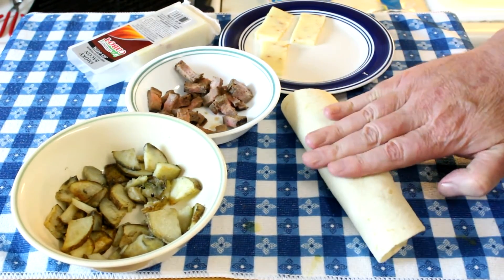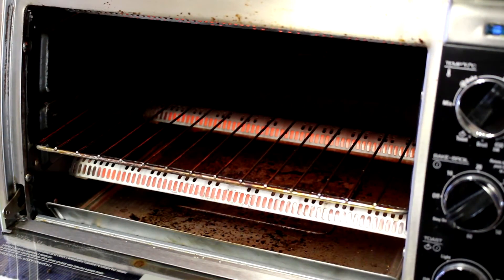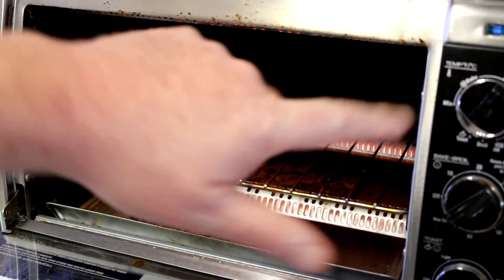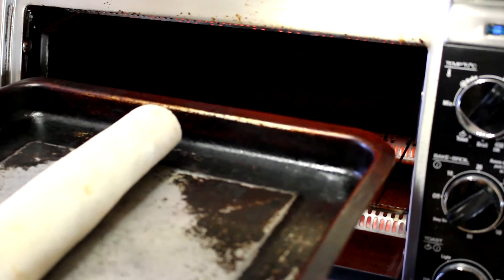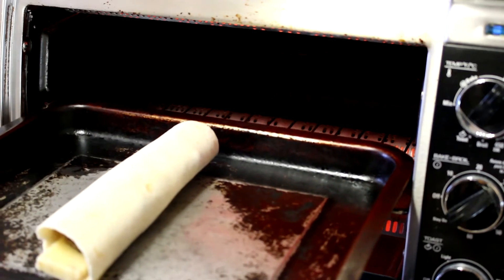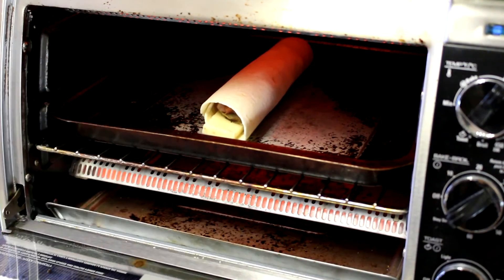There we go, I think it worked. I'm going to put it in my toaster oven. I set my oven to bake at 225 degrees Fahrenheit. I'm keeping the heat pretty low because I don't really want the tortilla to get crispy — I just want the cheese to melt. I'm just going to do one for now and see how that works.